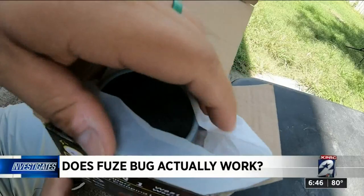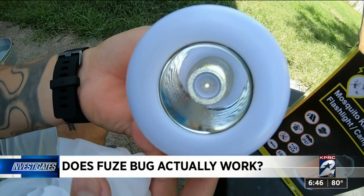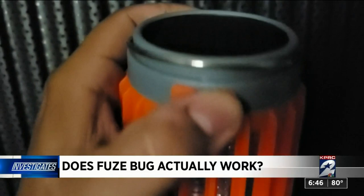Strike two. The Fuse Bug charges with a USB and claims to offer 20 hours of protection from a one-hour charge. But we charged it for several hours, and when we tried to turn it on later the same evening, it was dead.